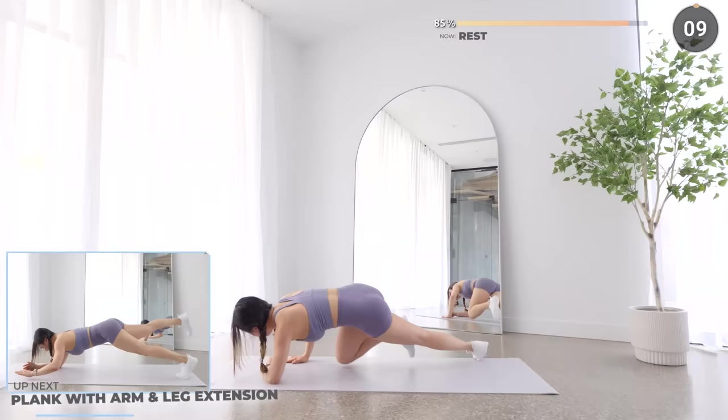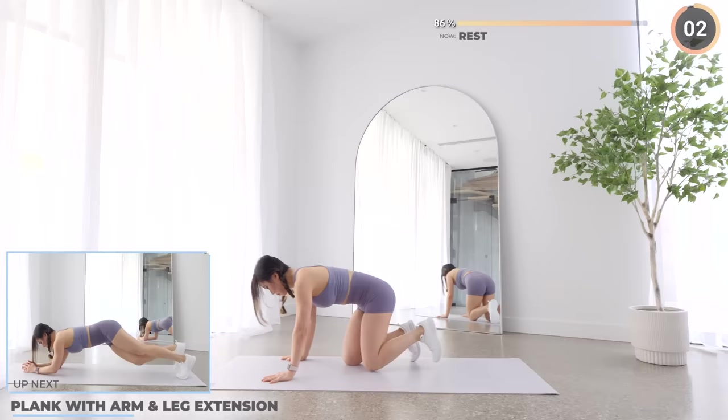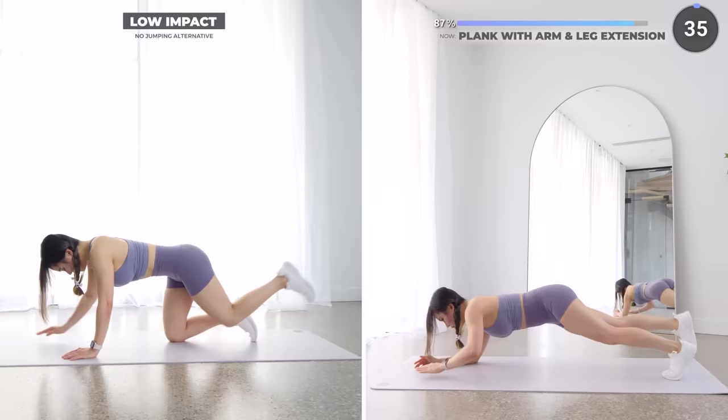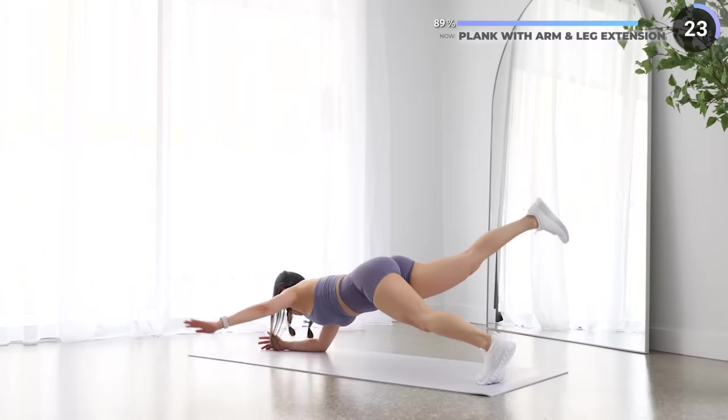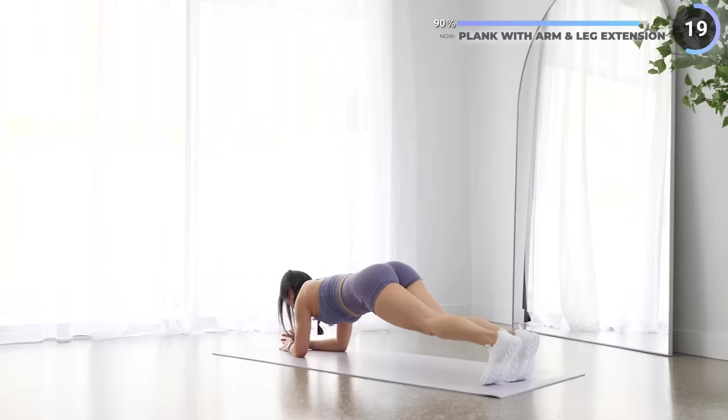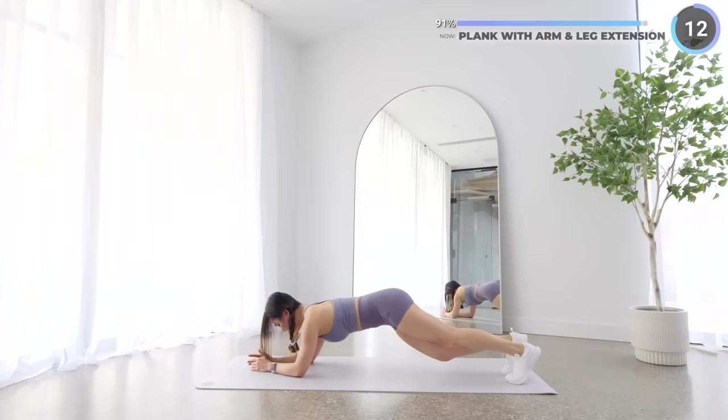Next we're doing a low plank and you're gonna lift your opposite hand and leg upwards then outwards, then repeat on the other leg. For an alternate exercise you can do bird dog.